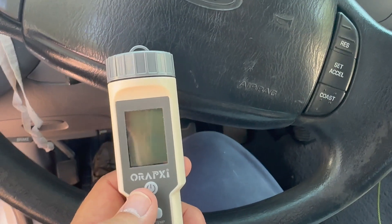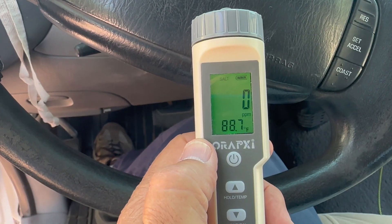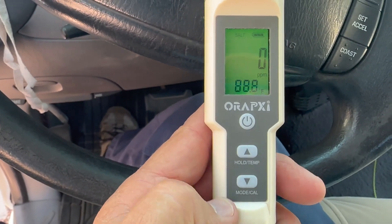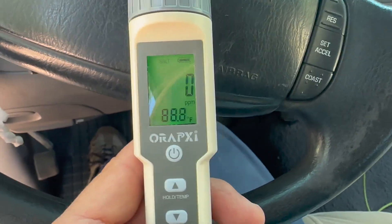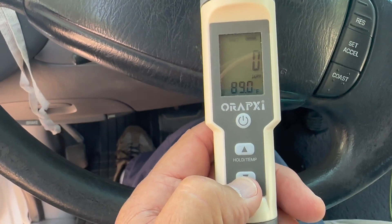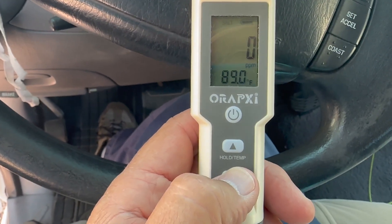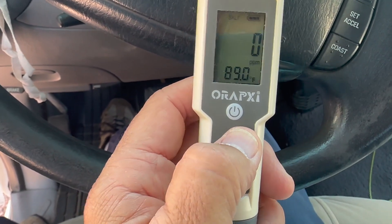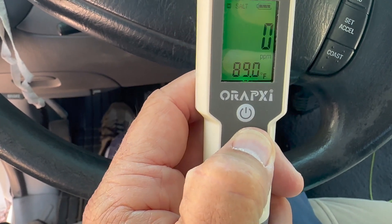One thing I want to show you about this unit: to turn it on, just push the on button. At the top it says 'salt,' below the zero it says 'ppm' — parts per million — and it's reading the air temperature in Fahrenheit. The unit comes pre-calibrated so you don't really need to recalibrate it, though the operation guide does cover how to calibrate the salinity. If you take good care of it you probably won't need to do that. There's also a hold/temp button — if you hold it, it changes to Celsius. Hold it again to go back to Fahrenheit.